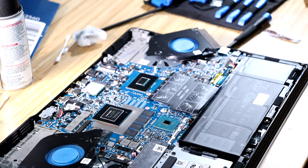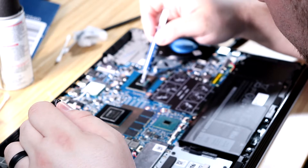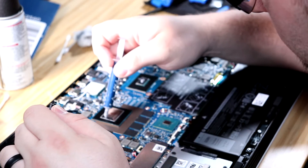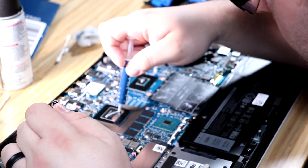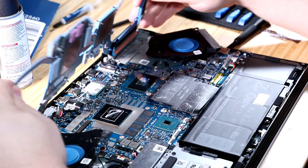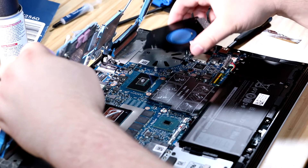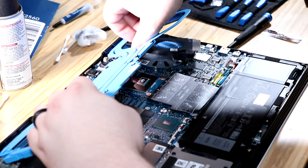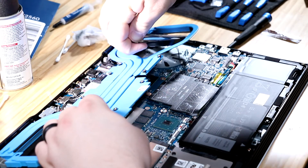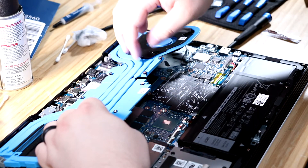Now that we've cleaned everything, we need to put our thermal paste on. I'm using Arctic MX4. You don't need a ton of it — a little goes a long way. I'll put a little bit more on the GPU. Let's see how it fits — just want to make sure we've got it compressing well on here.